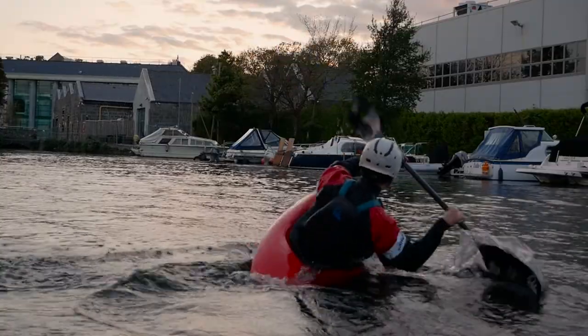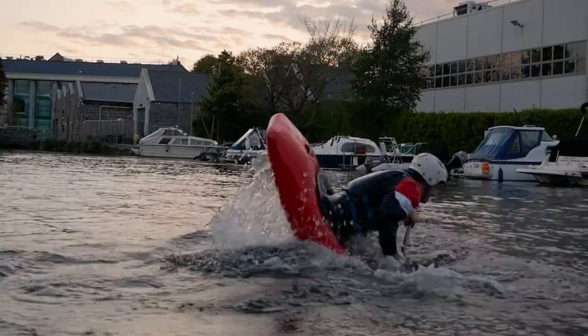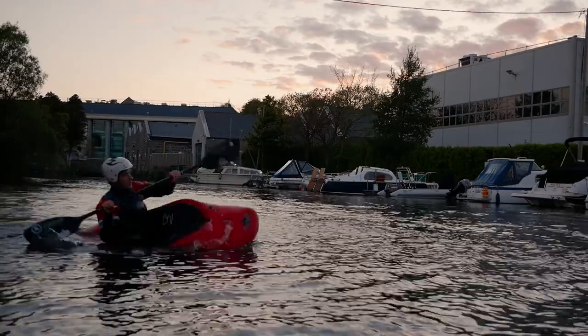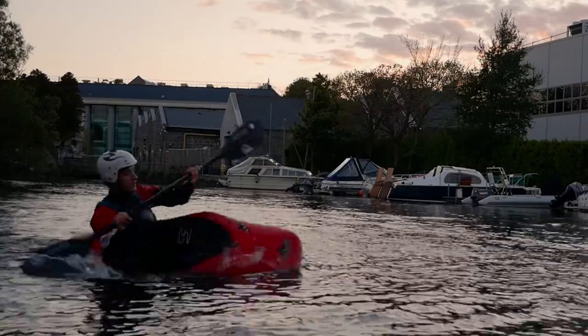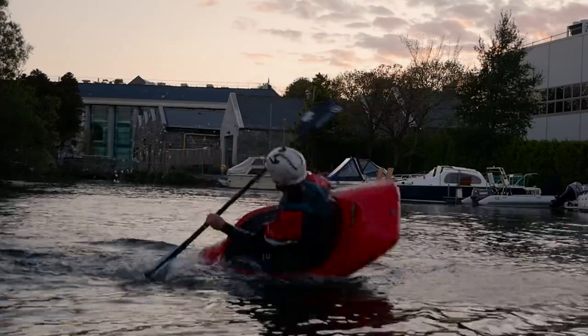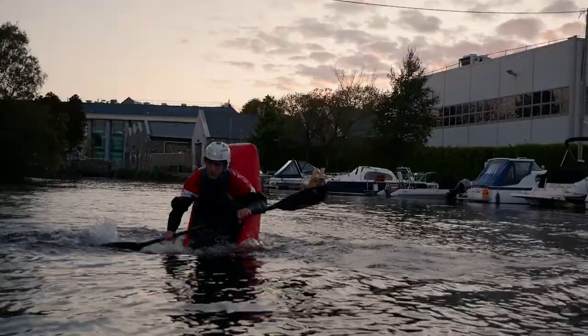The push stroke should coincide with the downward rock of your bow. The full blade should be pressing against the water just as the bow starts to hit the water. There may be a slight pause between the two strokes of the double pump as you wait for the bow to start falling. Keep pushing until the boat reaches a vertical position.